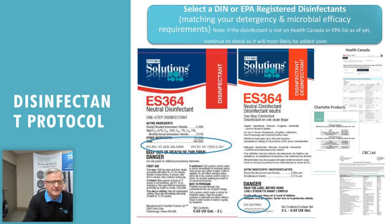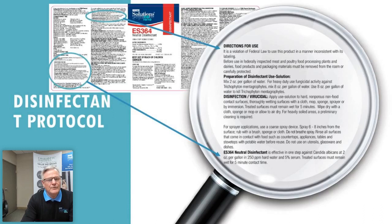The ES364 is our latest neutral disinfectant. It's EPA-registered and DIN-registered for North America, on the Health Canada list, and on the CBC — Center for Bioscience — list. The first thing about a disinfectant is you have to make sure you have that DIN or EPA number, which you find on the label along with the directions for use.